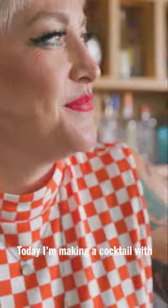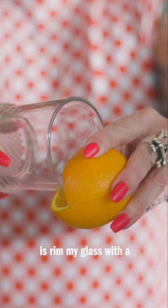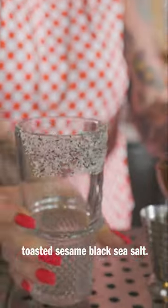What's up y'all? I'm Christine Wiseman. Today I'm making a cocktail with Altos Blanco and it's called Rebel With The Cause. First thing I'm going to do is rim my glass with a toasted sesame black sea salt.